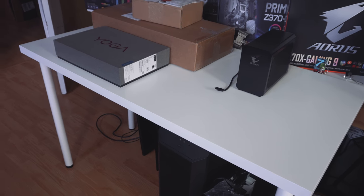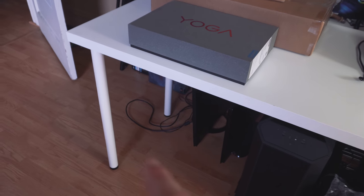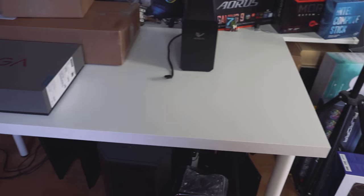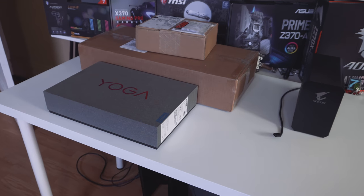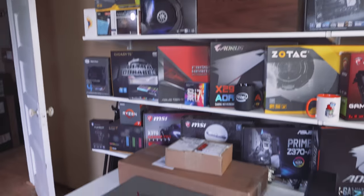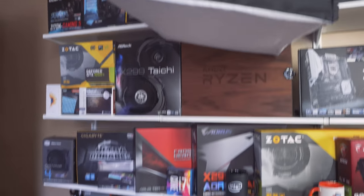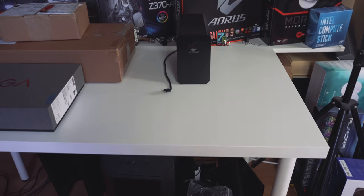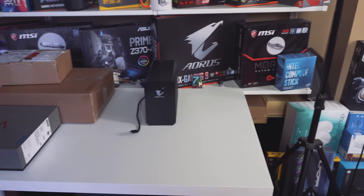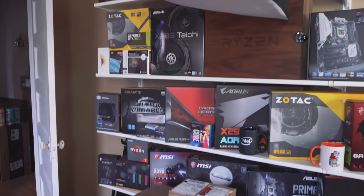Moving over here we have the famous white desk. This desk is from IKEA — I think the top part was like $26 and the legs were like $4 or $2 each, not really expensive. Perfect for getting those crispy white shots. All you need is a lighting kit to light it, so I have a three-part lighting kit — the other two lights are behind me with light boxes — so you can get those really nice shots with the white background. I do think I need to get a longer desk because for doing big cases there's just not enough room.